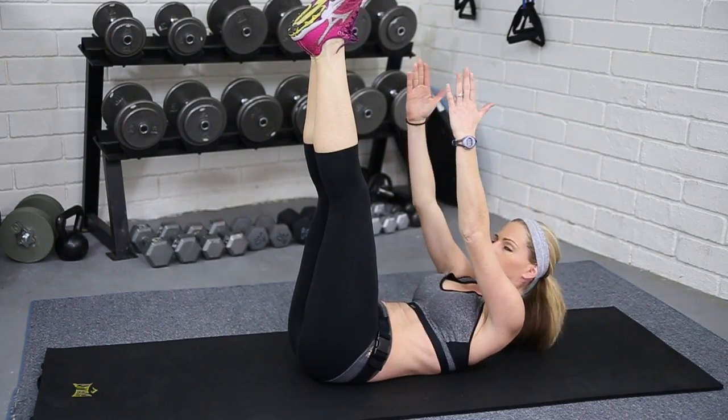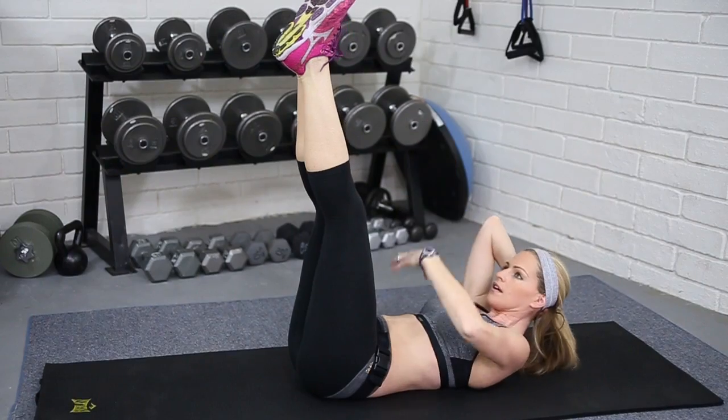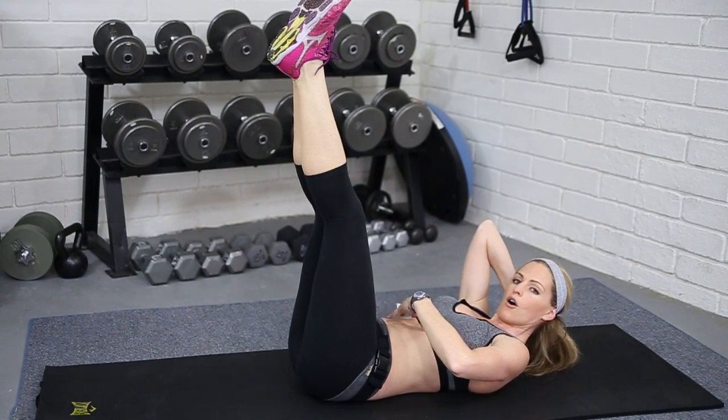Keep breathing, a couple more with our regular crunch, and then bring those feet up and just pulse. Reach those hands or support the head if you want. Breathe again, pulling the belly button in all the way through the core.